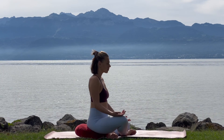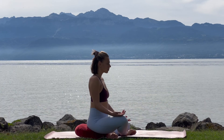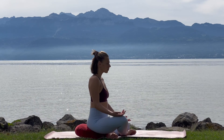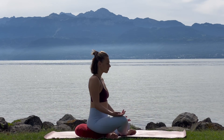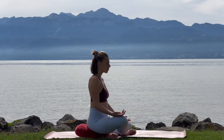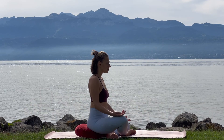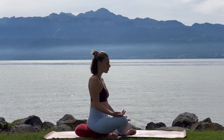Inhale. Noticing this little pause at the end of the breath. Inhale. Inhale, exhale.